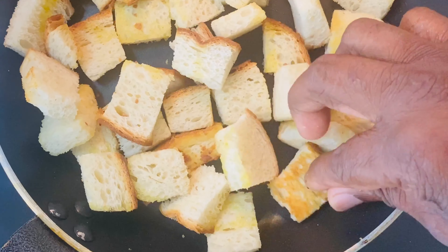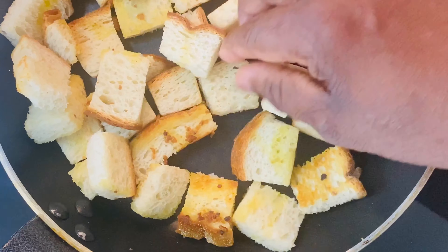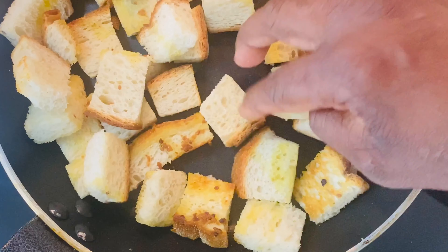Checking on our garlic croutons — you can see the bread is getting a little bit of color. Keep tossing them and make sure all edges are evenly done.